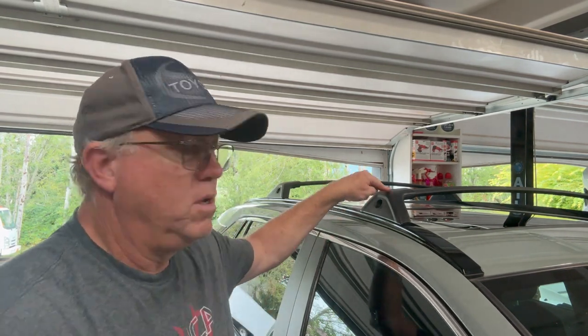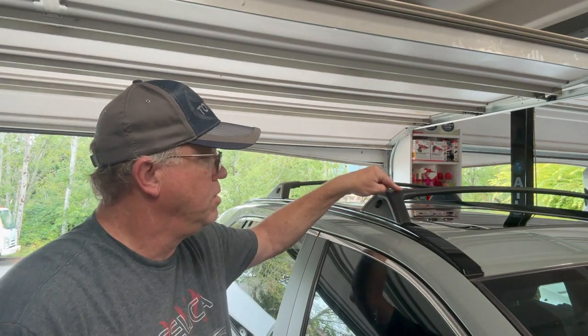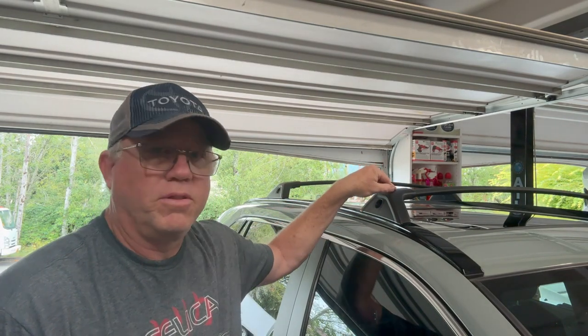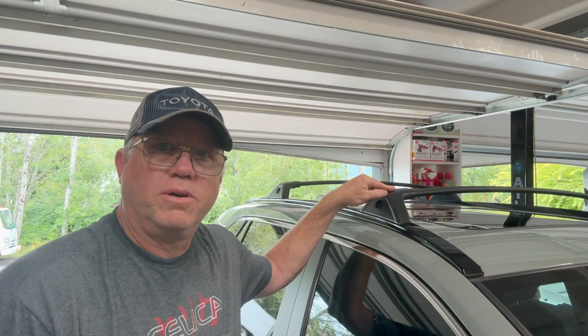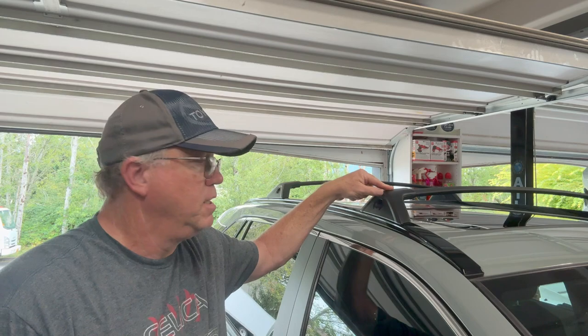Hello everyone, welcome back to the channel. I'm going to go through a procedure here and show everyone how to remove your crossbars, your roof bars, from any vehicle that you have them on. Toyotas a lot of times they come with them — RAV4s, in this case, that's what this is.